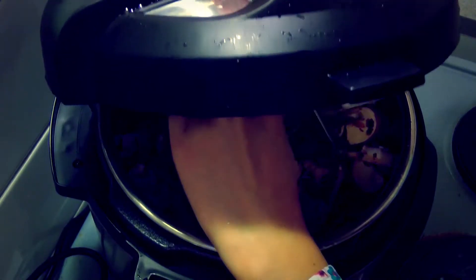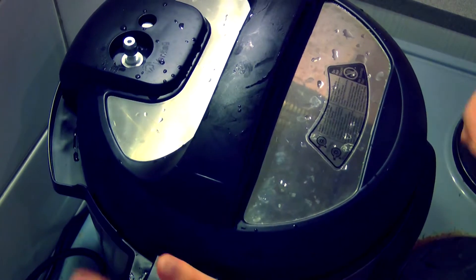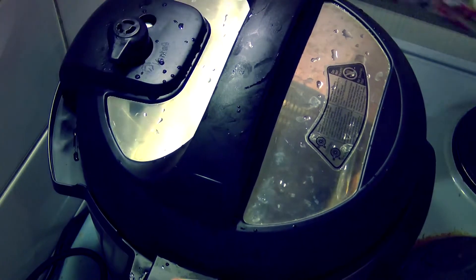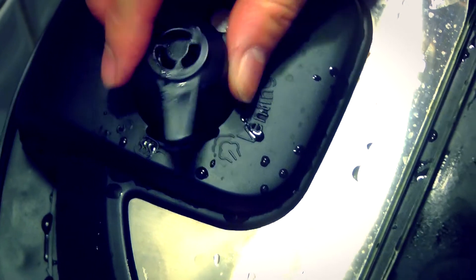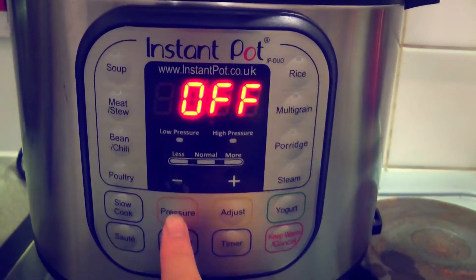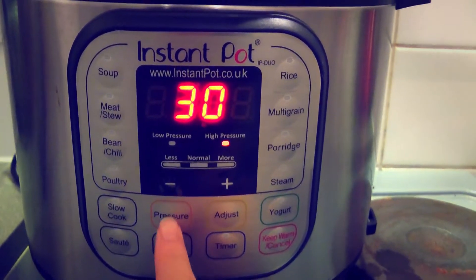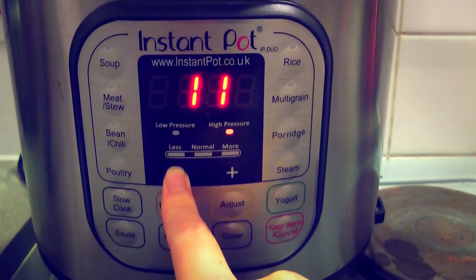Put the lid on and screw clockwise to close. Ensure the steam release handle is placed securely on the metal screw and switch it to sealing mode. On the Instant Pot user interface, use manual settings and ensure it is cooking on high pressure for 11 minutes.